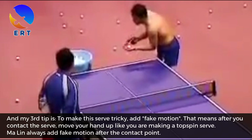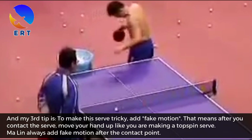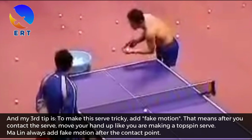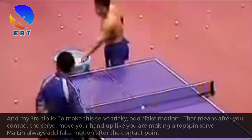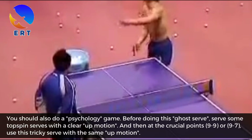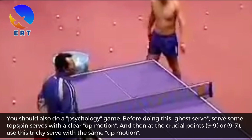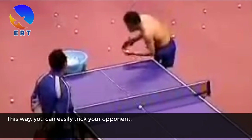My third tip is to make this serve tricky: add fake motion. That means after you contact the serve, move your hand up like you are making a topspin serve. You should also play a psychology game. Before doing this ghost serve, use some topspin serves with a clear upward motion, and then at a crucial point like 9-9 or 9-7, use this tricky serve with the same up motion. This way you can easily trick your opponent.